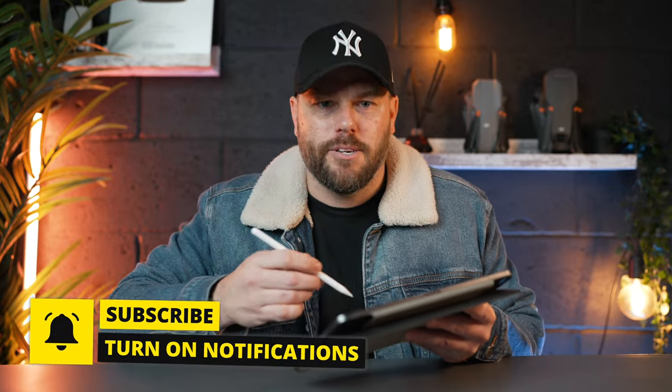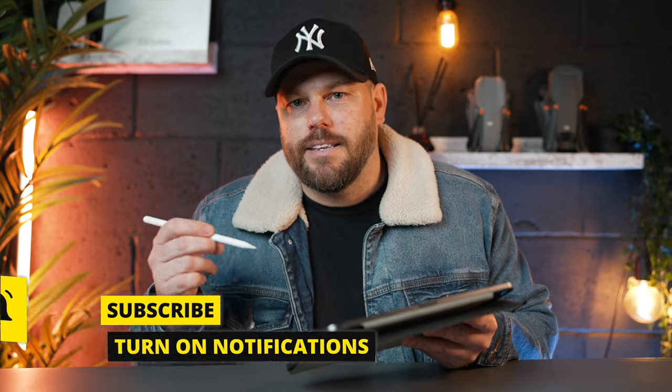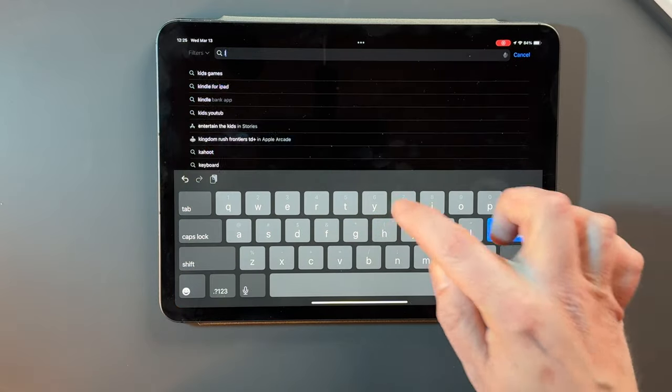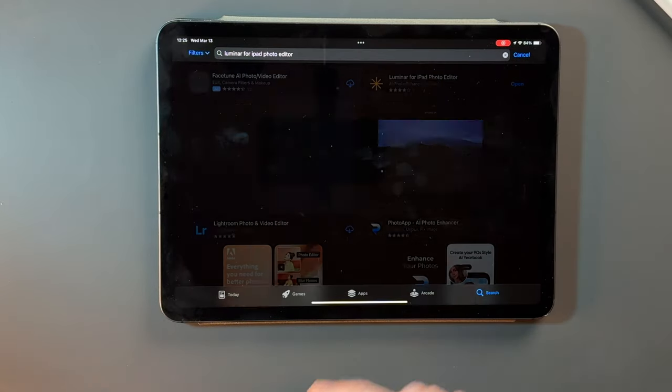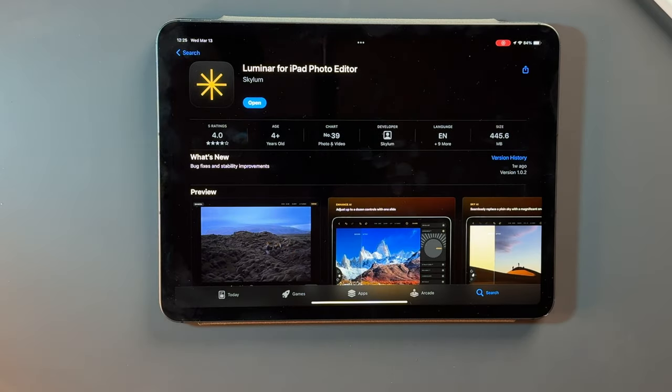I really do enjoy editing photos on my iPad using the Apple Pencil. I just found the whole experience a lot more relaxing. Rather than sat at a desk editing on my computer or laptop, you could be sat on a sofa, lying down, just chilling, editing these photos in your own time. So it's great to see that we now have Luminar on here. All you need to do is go to the App Store and search for Luminar — it's called Luminar for iPad Photo Editor.